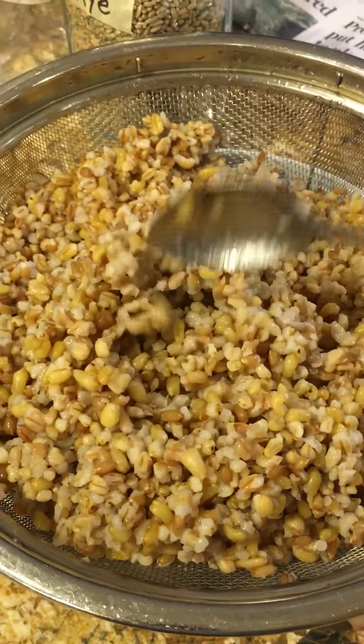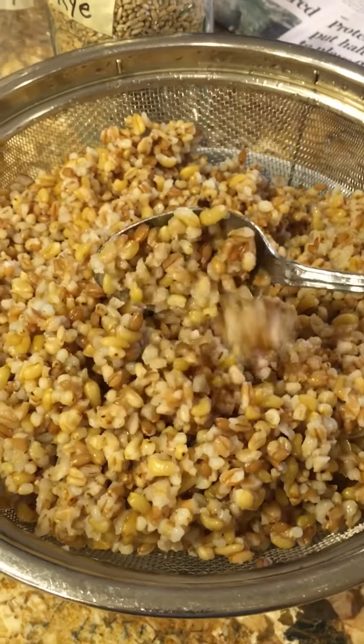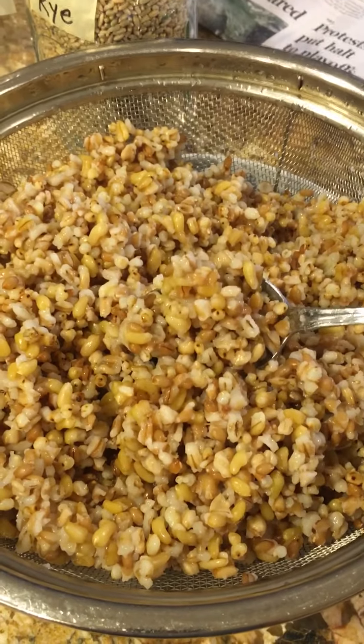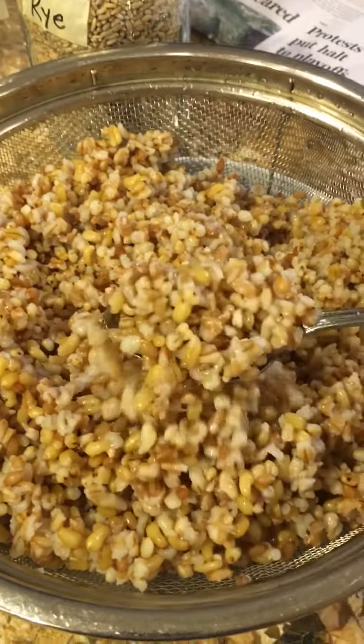Tonight or for lunch, I might put some salt and pepper on it and throw a few beans on it. I could put this into tortillas, put it on top of salads, or eat it plain with nothing on it at all.